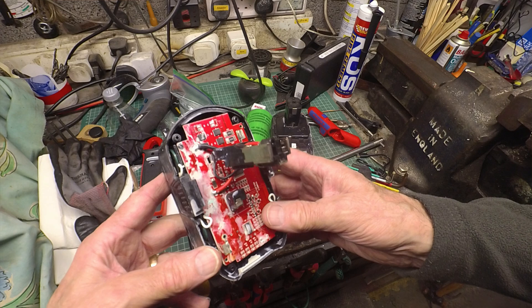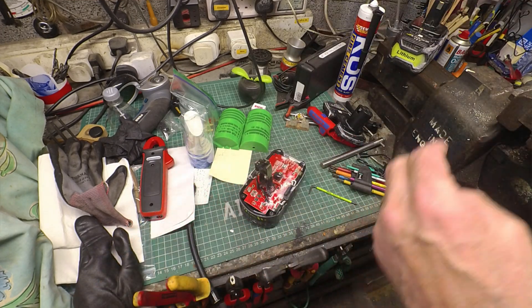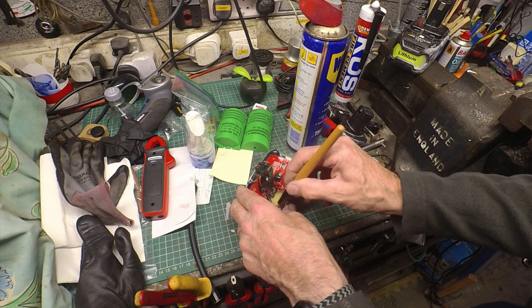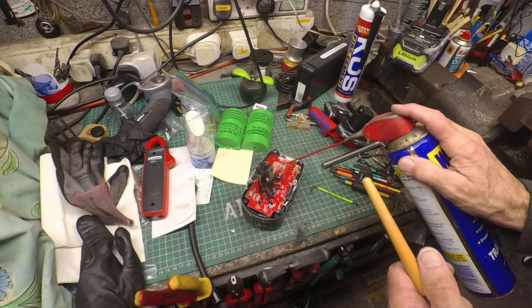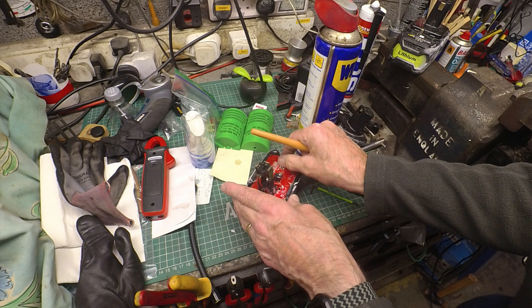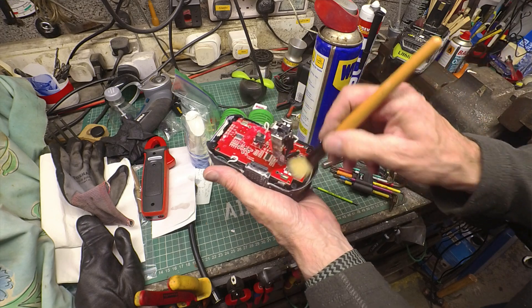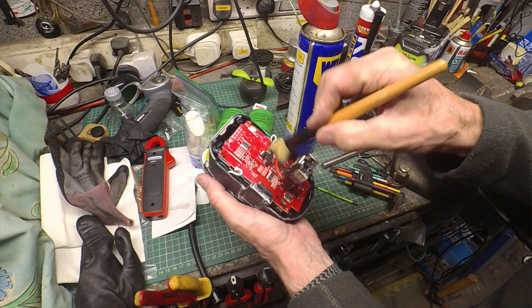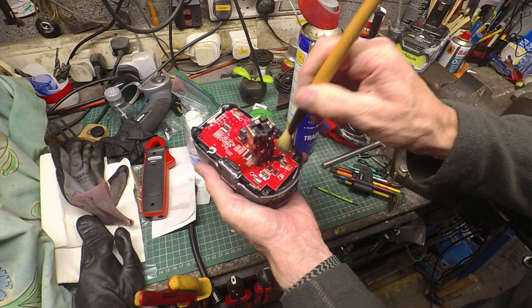I'm going to try to clean it and leave it to dry and see if that makes any difference. I'll use a bit of WD-40 as a lubricant — and this is actually a makeup brush I recovered from my daughter's waste bin. There's been an extension being built recently with lots of building work going on, and I think all my tools have had a pretty rough time for the last six months. Maybe this one got left out and sprayed with something.